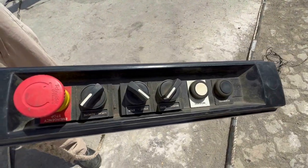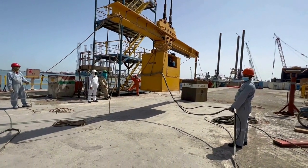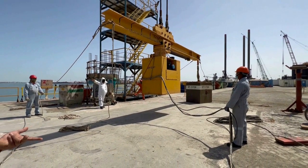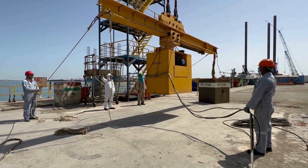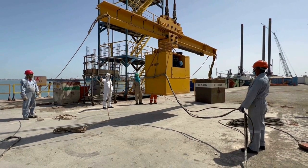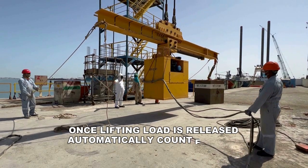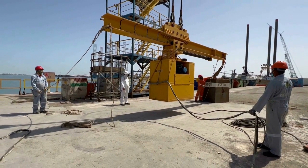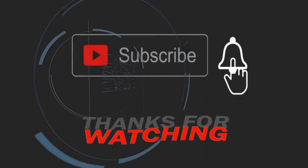So all functions are working fine. We will just change all the sensor, limit switch, cable, and hanger. This is the future. Revolution. Okay, Nassar. Thank you.